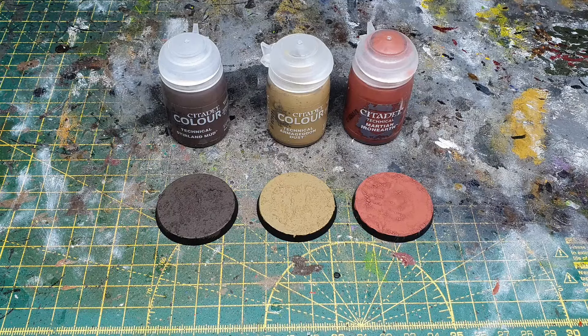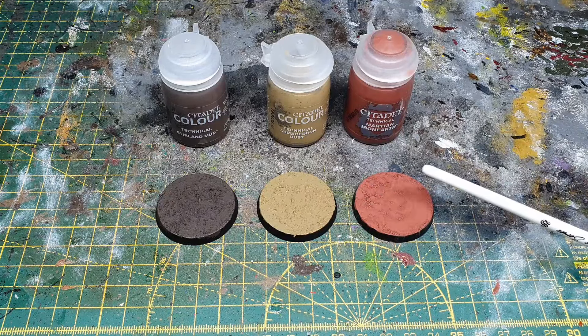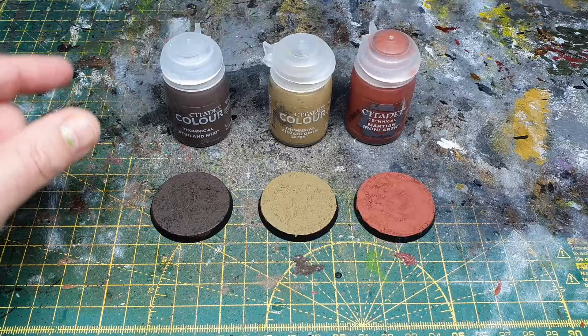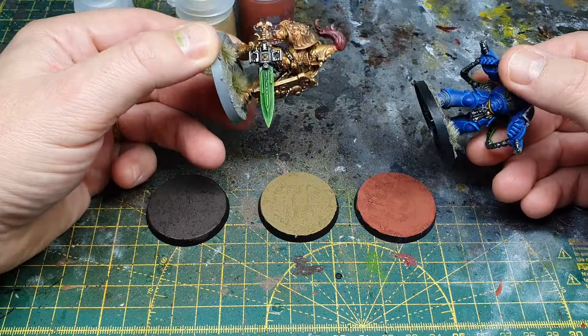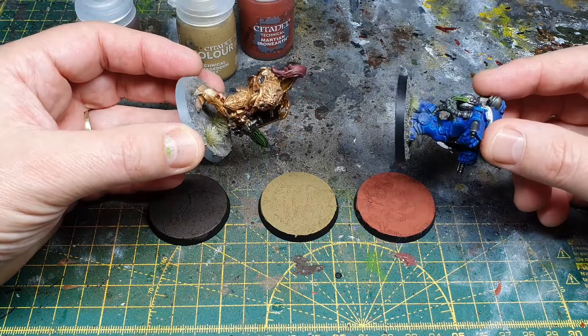In this video I'm going to show you how to base your miniatures quickly and easily using technical paints. We're going to be using Sterling Mud for most of our examples, but I've also got some Armageddon Dust and some Martian Iron Earth. I see so many people just paint these straight onto their bases and leave them simply without giving them a bit of razzle dazzle. You can glue your miniature straight on and do the basing effect afterwards - these miniatures have been glued straight onto the original bases and then the basing techniques were done with the miniatures in place.